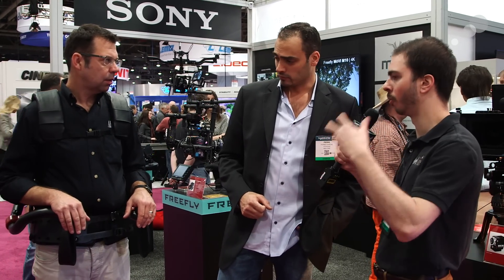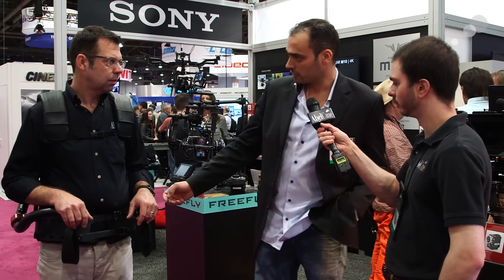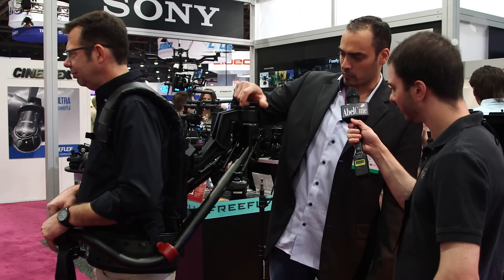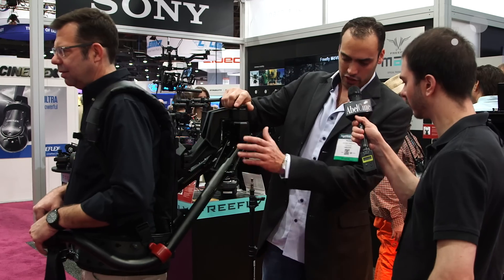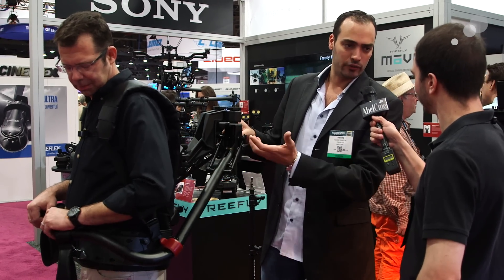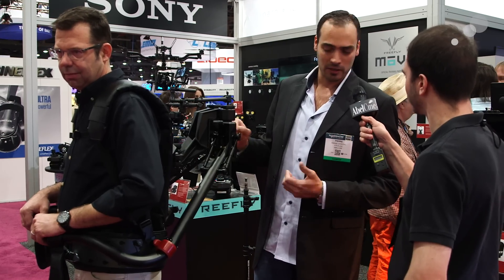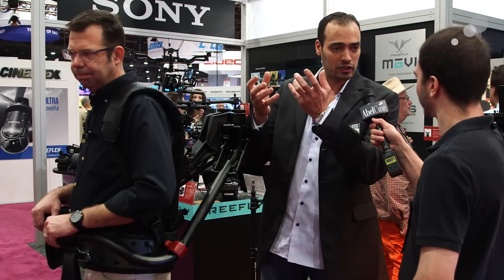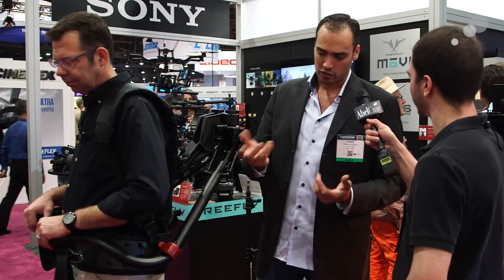You can calibrate it to the load of the gimbals — for a heavier camera package like an Alexa Mini with an M15, or calibrate it for a lighter camera like an M5. It's extremely easy to adjust: just turn these knobs here to adjust the exo arm tension, and you have these two screws to adjust the iso-elastic response. You can have a slight lifting effect or have it completely neutral. It's really completely adjustable.